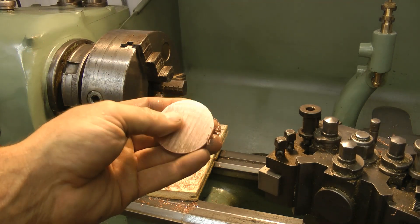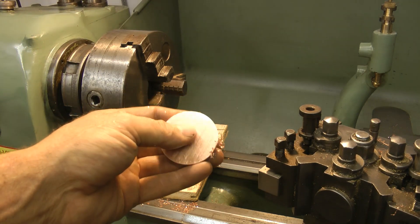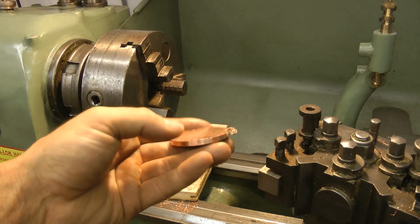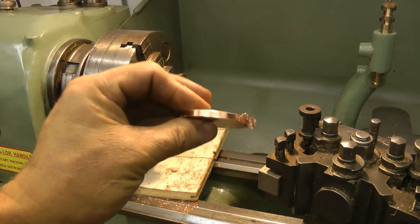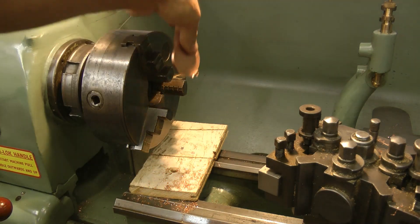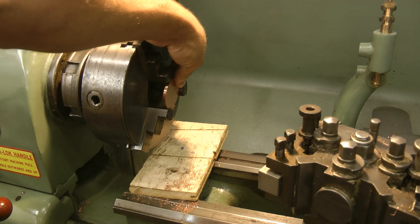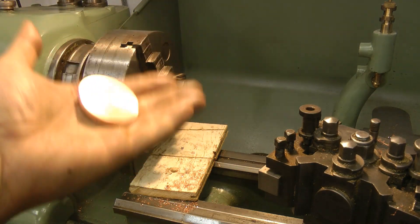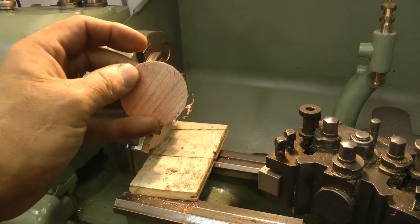That's actually turned out better than expected. One thing I have learned is that you definitely need lubrication when you're cutting copper on the Power Hacksaw. I just need to be able to mount this in there — that looks a bit dodgy, so I need to come up with a better idea than that. Let's go back to the bench.